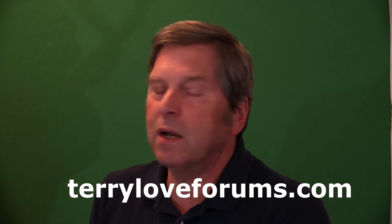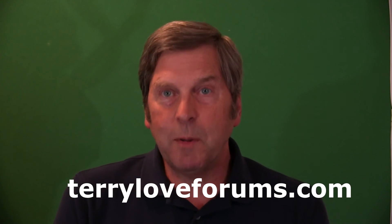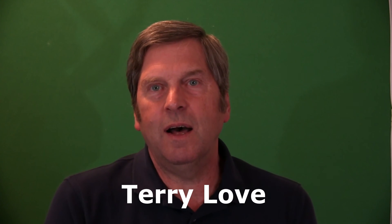This is Terry Love with Love Plumbing Remodel — TerryLoveForums.com. Go to my plumbing forum, ask questions, get questions answered, help out on it. It's a lot of fun to learn about this stuff.